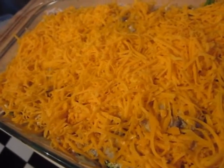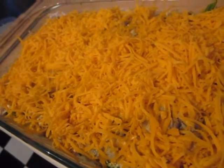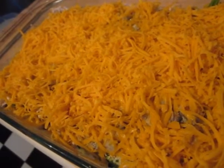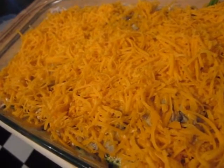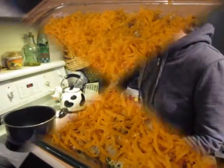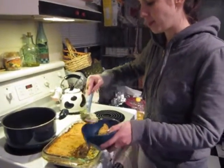If you were planning on making this ahead of time — because you're busy or whatever — this would be the point that you'd want to wrap it up and place it in the fridge. It can actually keep for three or four days. And there you go — it's a finished product.